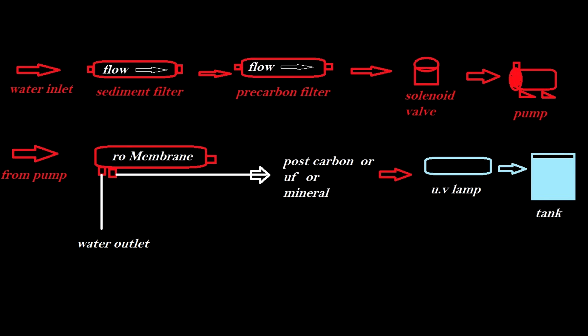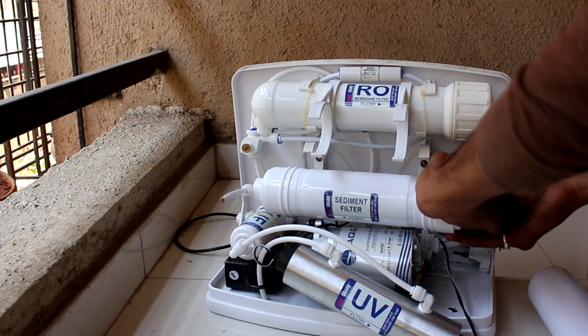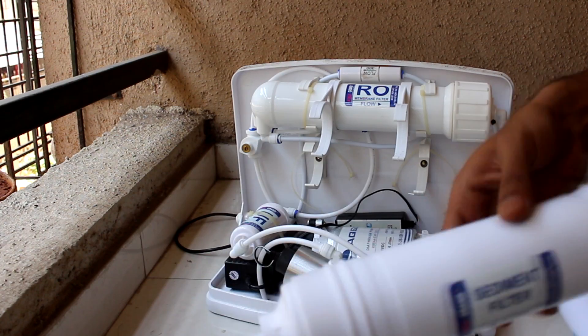From the water inlet it goes to the sediment filter, from the sediment filter it goes to the pre-carbon filter, from pre-carbon it goes to the solenoid valve, and then from the solenoid valve it goes to the pump, from the pump it goes to the RO membrane, from the RO membrane it goes to the post carbon, UF, or mineral cartridge. If you don't have these three cartridges, then it goes to the UV lamp and then to the storage tank.